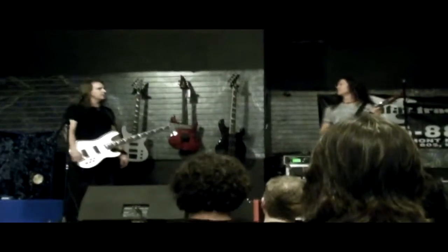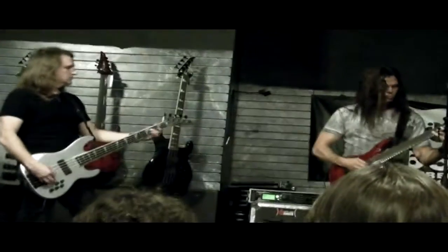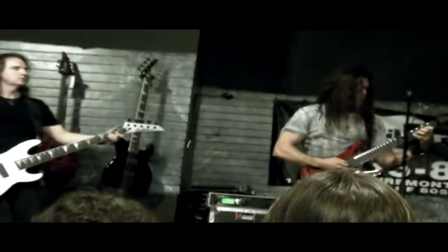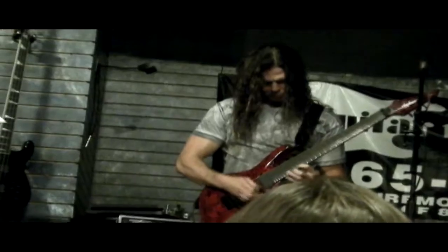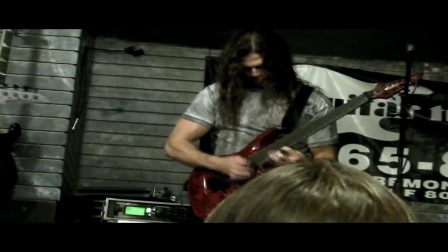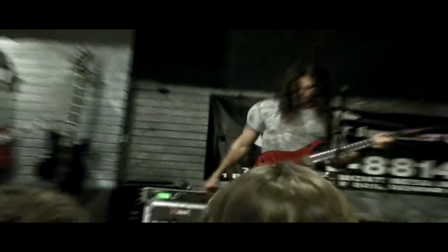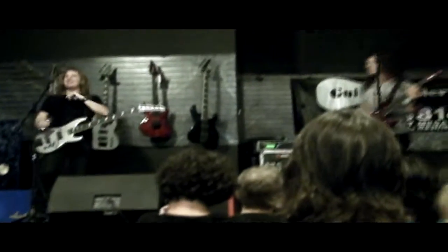Do you want to play 'Public Enemy Number One'? Yeah! There's plenty more where that came from, believe me. There's a whole album full of that.